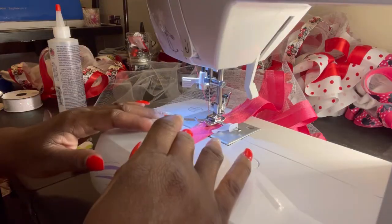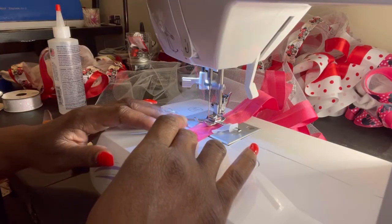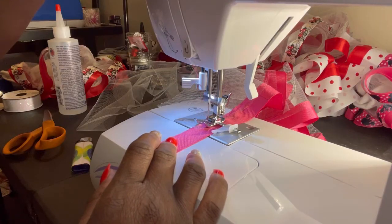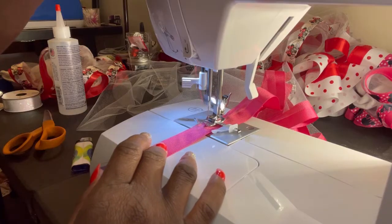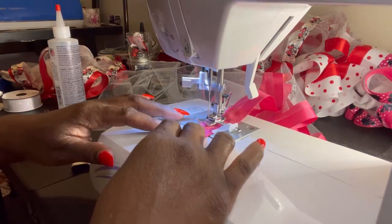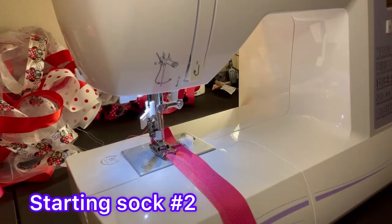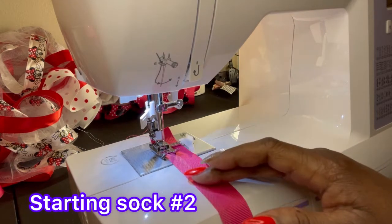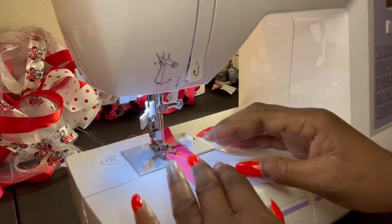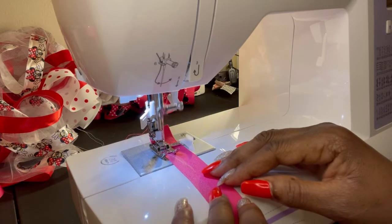As you can see, we're coming to the end of the first sock. Make sure you backstitch to seal it and finish on. Okay everyone, we've got the second sock on the sewing machine — it's the exact same thing you do as the first one: set it up, start sewing, backstitch, and sew a straight line.